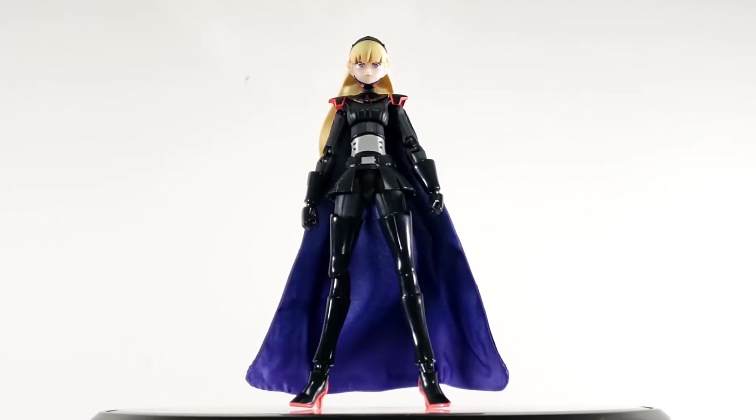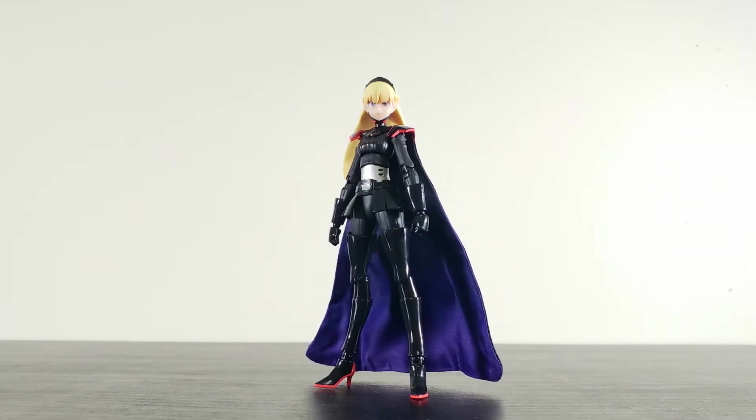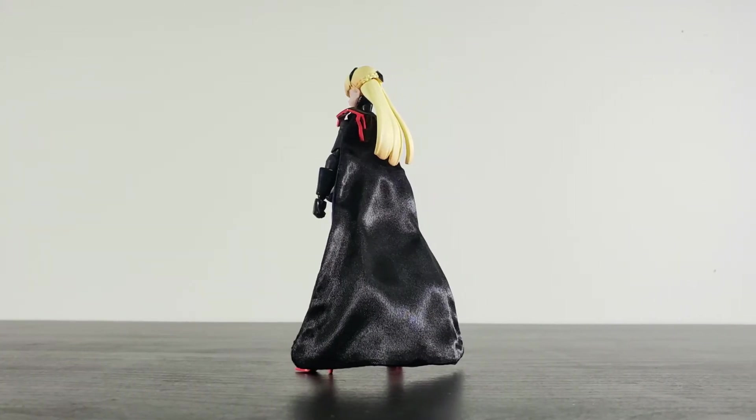First look — Aum is looking sharp in the SH Figuarts format. Proportionally, I think they nailed the art style. Studio Trigger's eccentric proportions don't always translate well in figure form, but Bandai did a good job on this one.